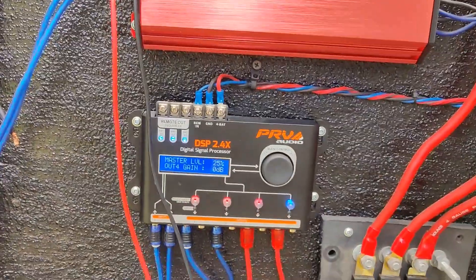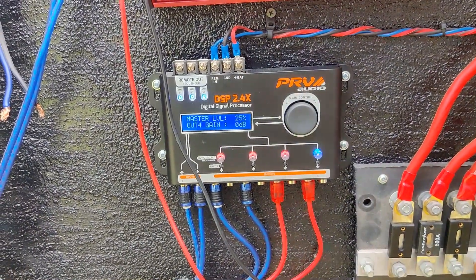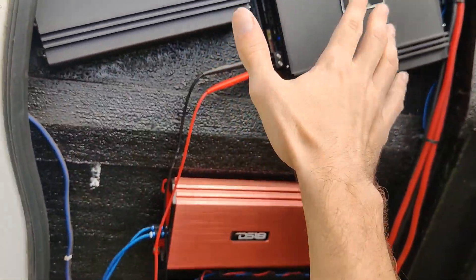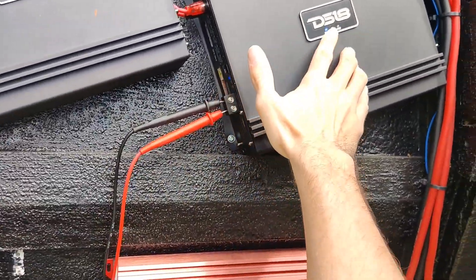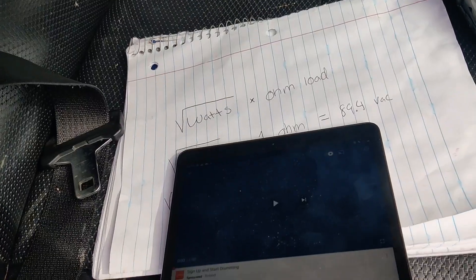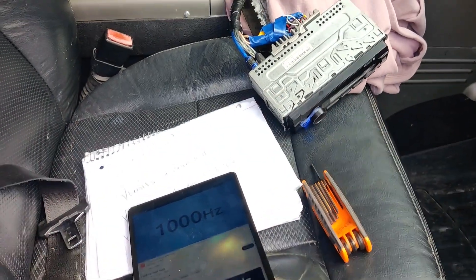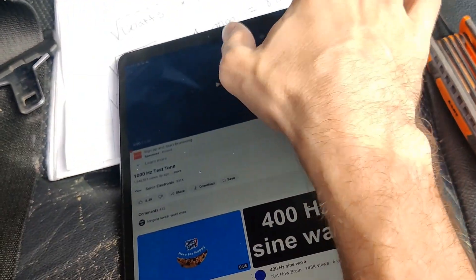I have the speakers unhooked so we can set the gains. Output four is this passenger side door — these are my two 10s. If you have a gain knob or a clip knob on the amplifier, like this power clip and protect light right here, that's going to help us easily set it. This is the first way you can do it if your amplifiers have a clip indicator. If they don't, I'm going to show you option two in just a second. First things first, you're going to want to have a 1,000 hertz test tone playing and your radio up about 75 to 80% of max volume. You can find it right on YouTube. Make sure you restart it and let's get to it.